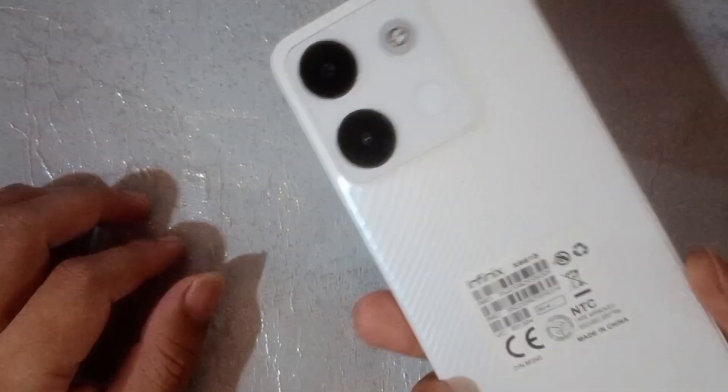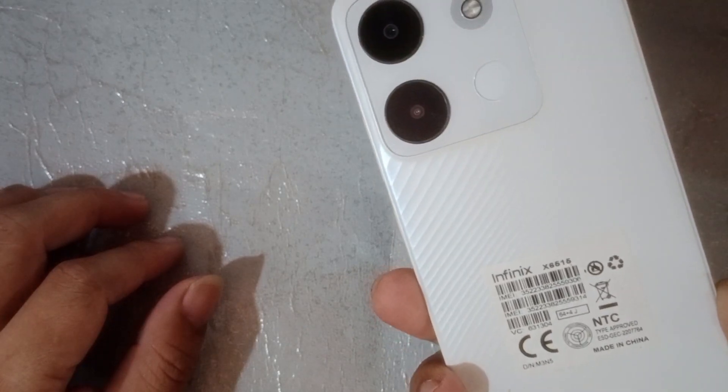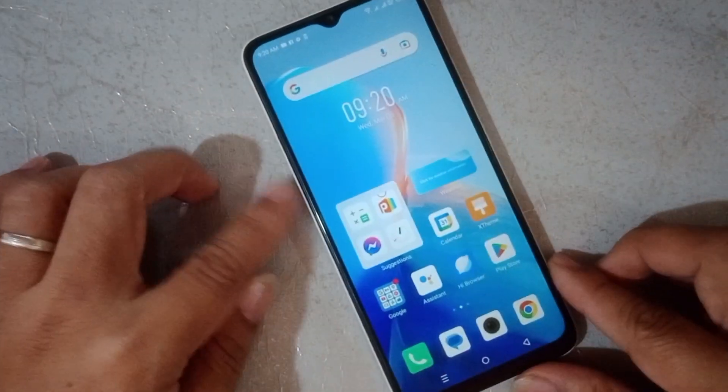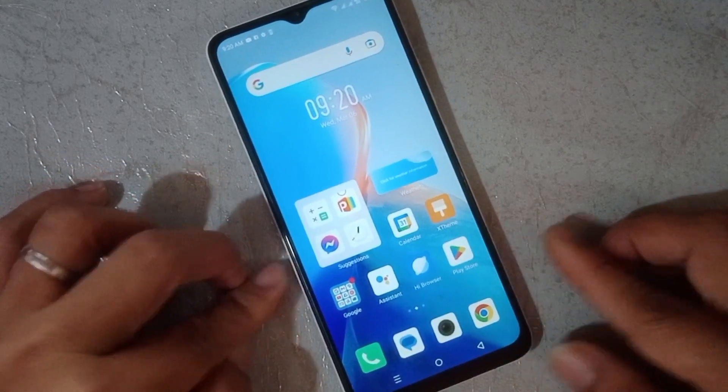To format our Smart 7 in Phoenix, just follow me. Take note: in re-formatting your phone, all files must be deleted. It's clear. Okay, first go to Settings.